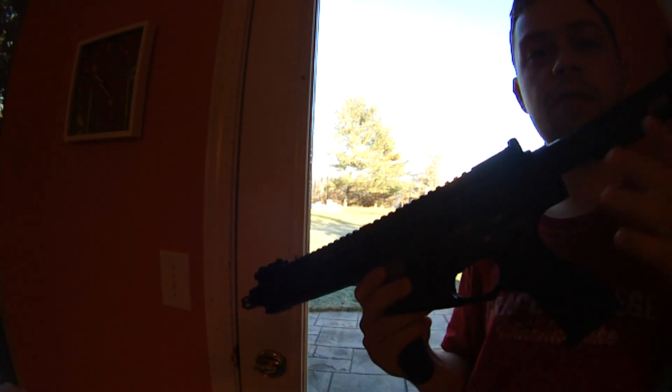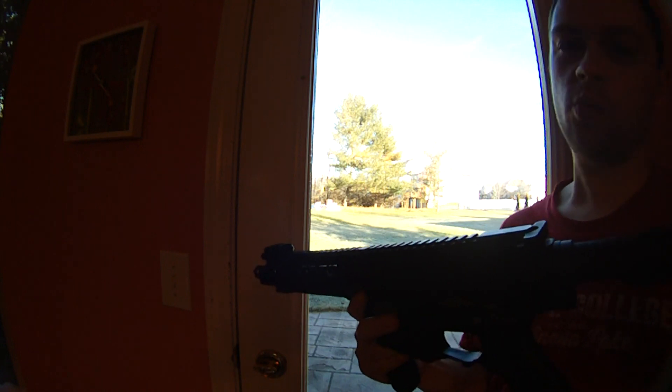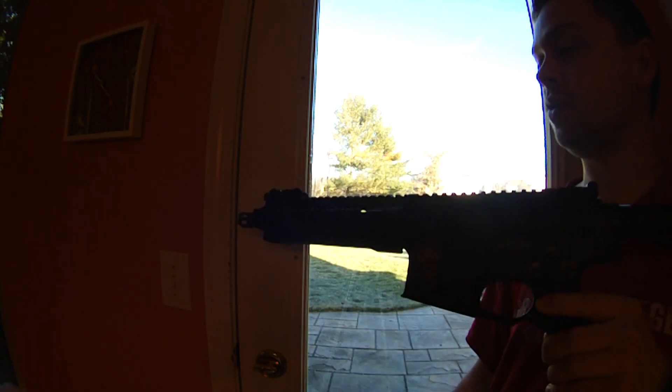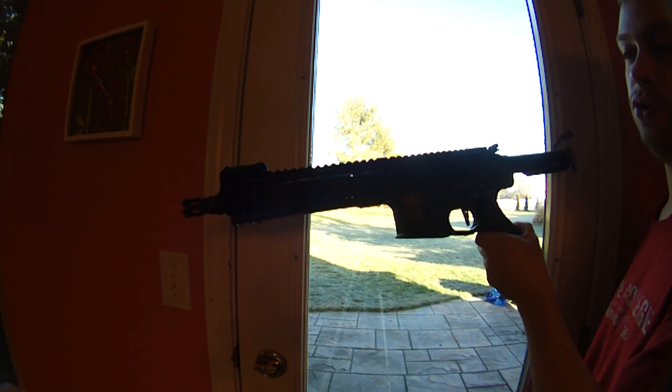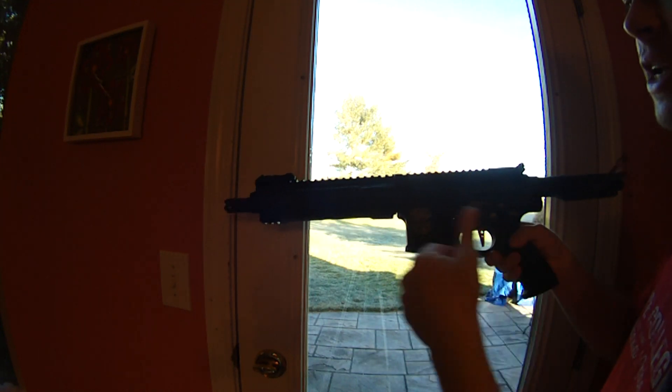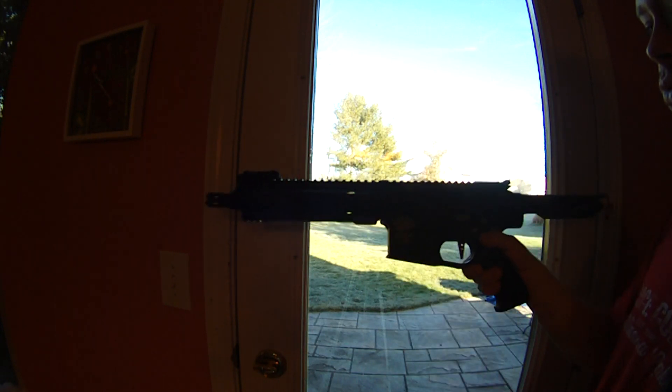Hey guys, SureShotMidget here doing a kind of impromptu video. It's freezing cold out there, like 20 degrees, so I'm not going to be doing the overview out there — I'd rather do it in here. This is a customer's gun out of New York. He sent me, I think it was an HPA gun not that long ago, and I think that was built for outdoors. This one is for indoors.